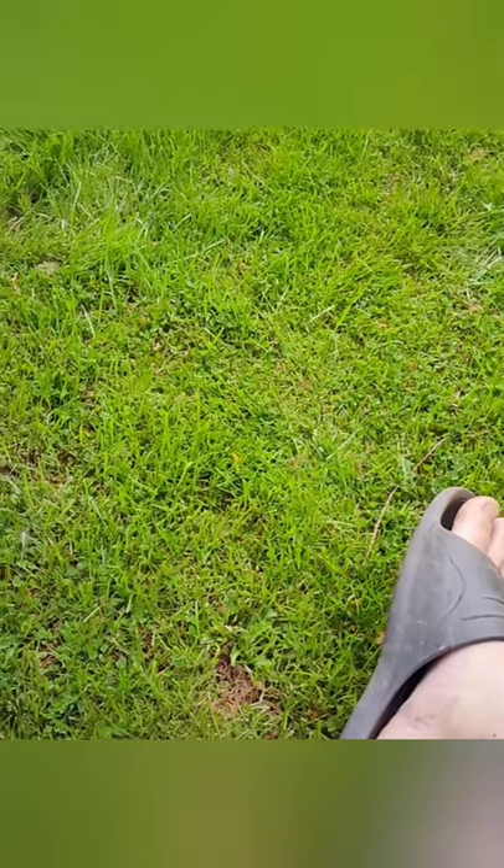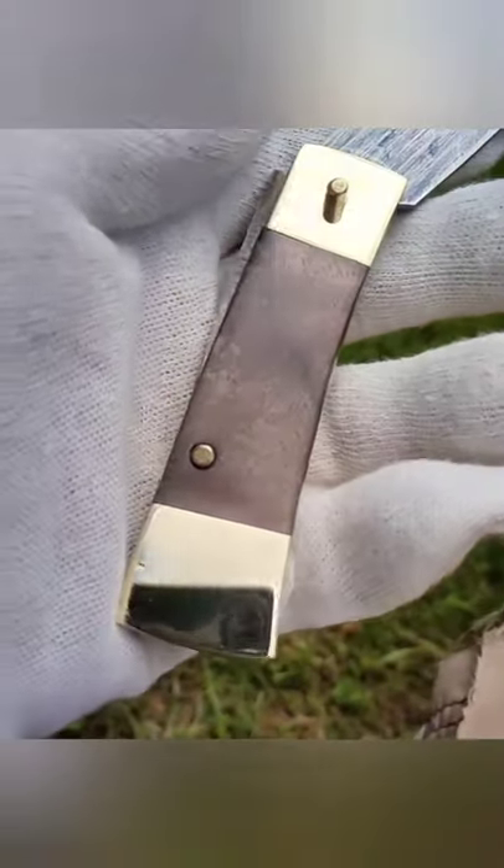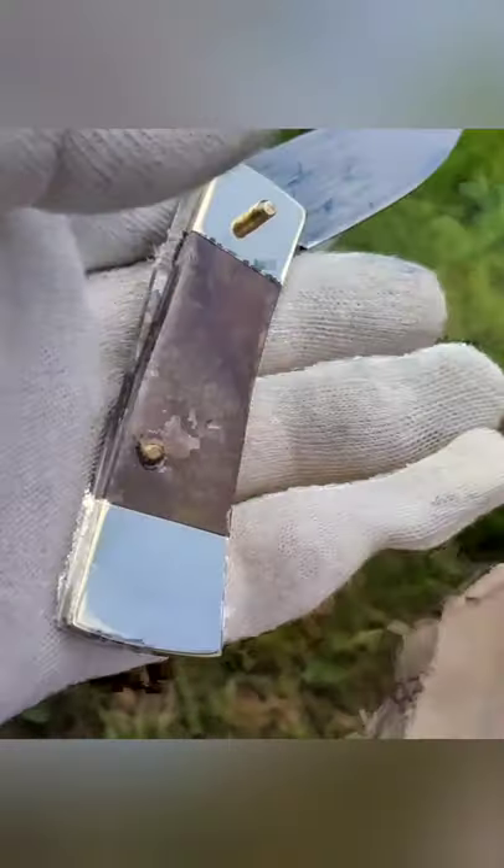Good afternoon everyone, hope everyone is safe and well. I taught myself to braze this morning, so now I'm practicing. This is all rough — these are heat treating — but I brazed bolsters and what you call those caps or back ends, I'm not sure what you call them.